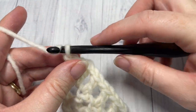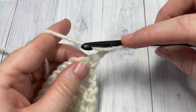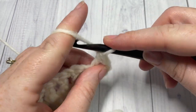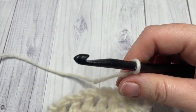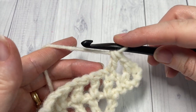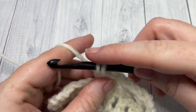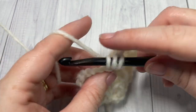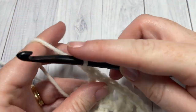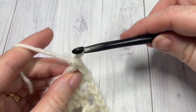Chain 4 and turn your work. Double crochet into the next double crochet stitch, chain 1 — repeat for a total of 5 times. Then chain 1 into the third chain of your starting chain 4, work a double crochet stitch, chain 1, and double crochet.